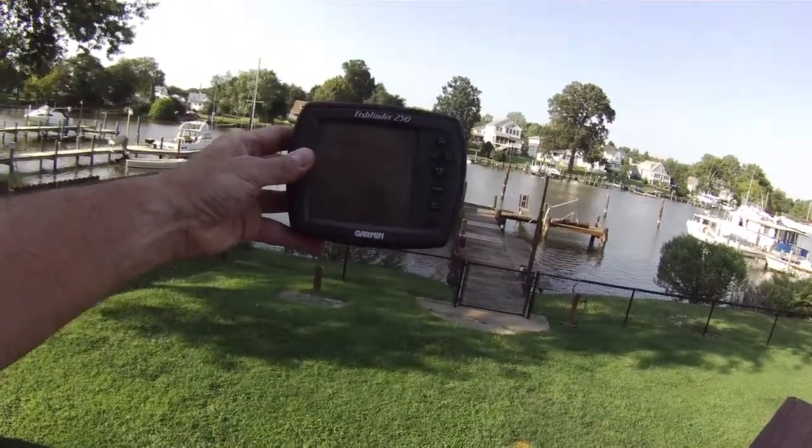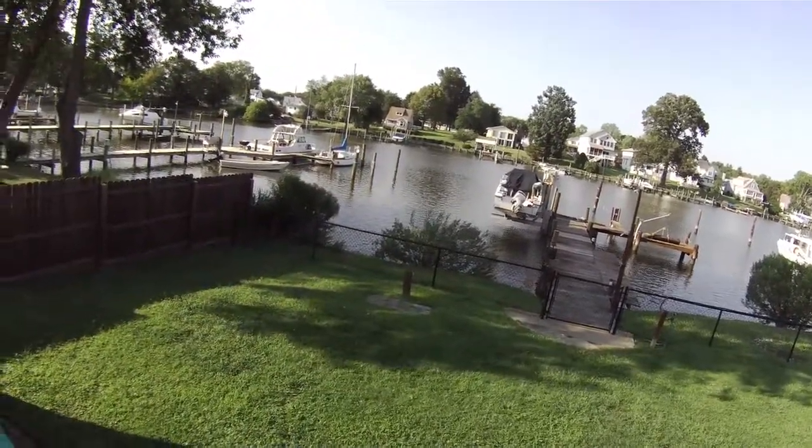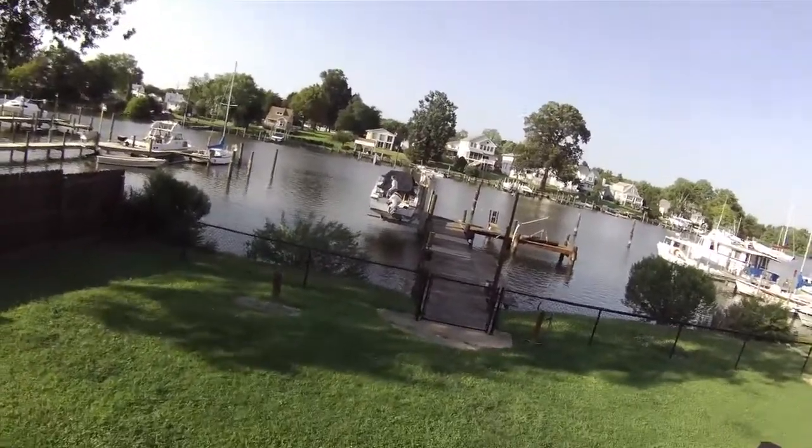We use this fish finder as a depth finder too — it has a depth finder function, so that's what we use it for. And the Garmin does speed really well, better than any speed sensor I ever saw on a boat.